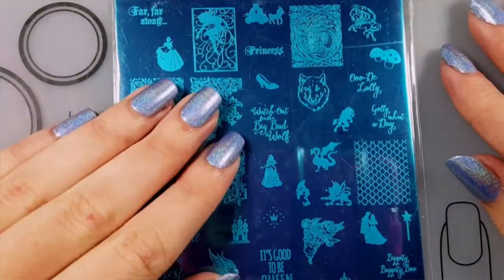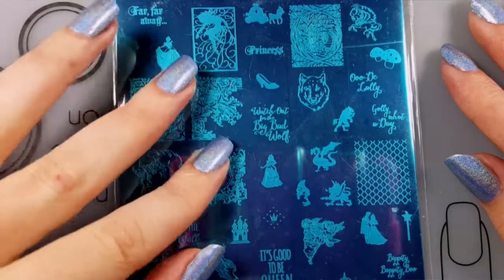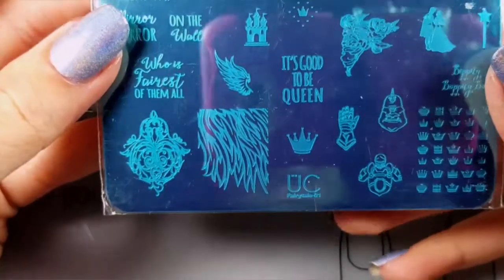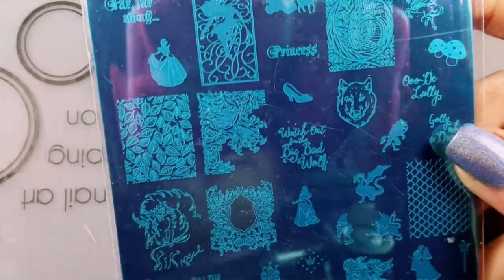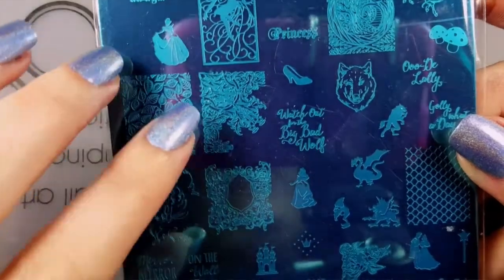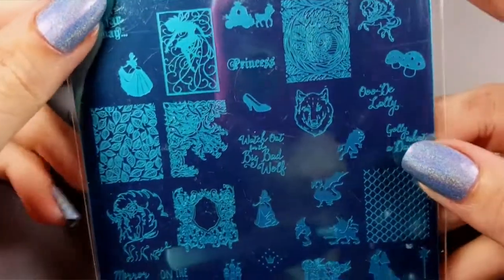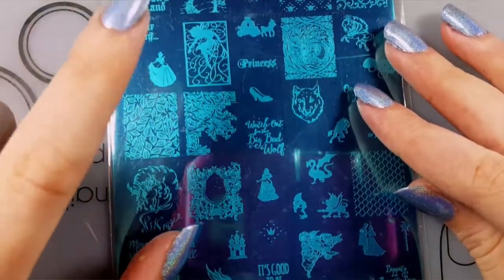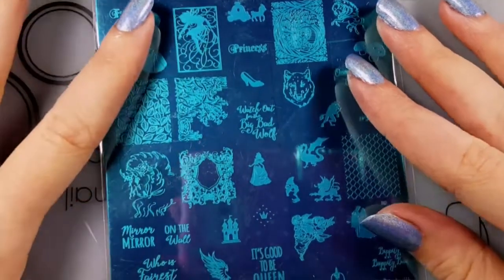Hi guys, it's Ashley and today I have for you a stamping plate review, swatches, and first impression. I have never purchased any Uber Chic stamping plates before, but because they were having a Black Friday sale I went ahead and caved and purchased three sets and then this single plate, which I've been eyeing forever because I love the little Cinderella and Aurora from Sleeping Beauty.